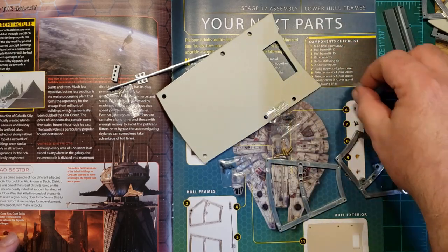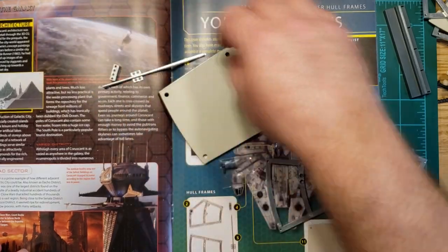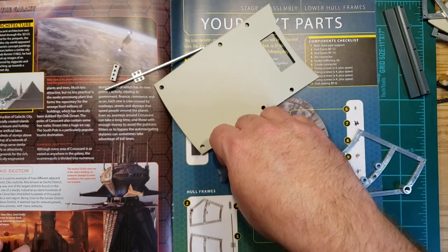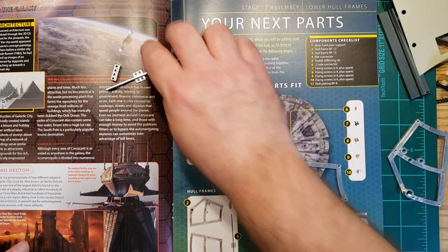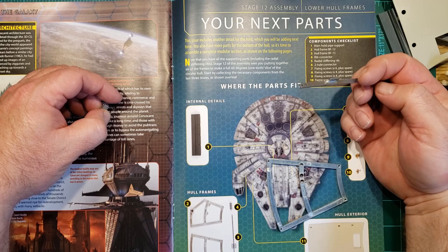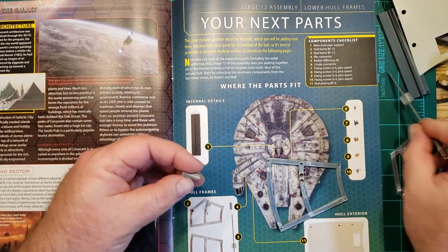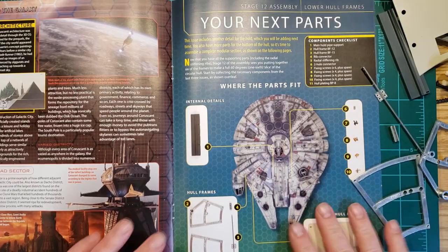We have some frame pieces. Let's get the screws out of the way — so many screws. We have one of the radial stiffening ribs. We have a rib and we have the connector for the rib and the screws to hold all that together.